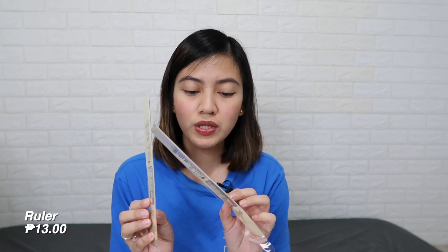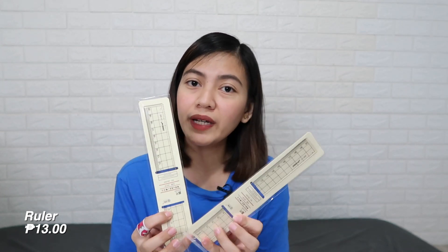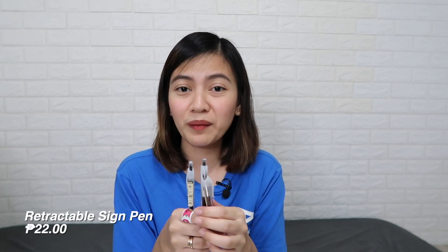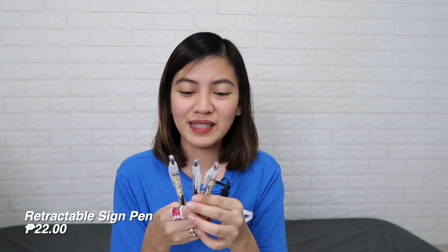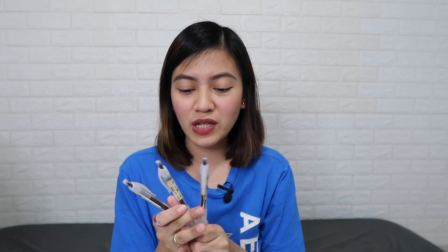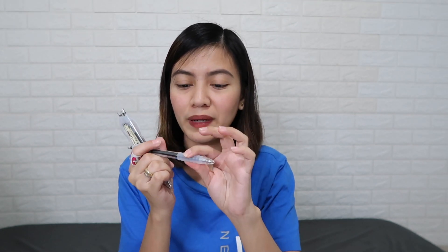I also got two rulers at P13 pesos each — very simple, acrylic, and minimalist. Next, I got three retractable sign pens at P22 pesos each — first time I'm using a retractable sign pen! What's nice is it has a silicone grip so it doesn't hurt your hand when you write for a long time or when you press hard. It's also Muji-inspired.